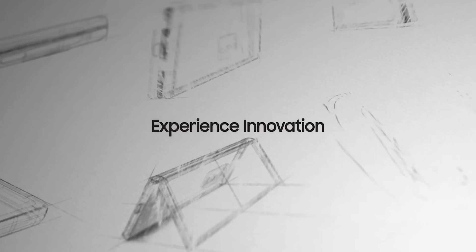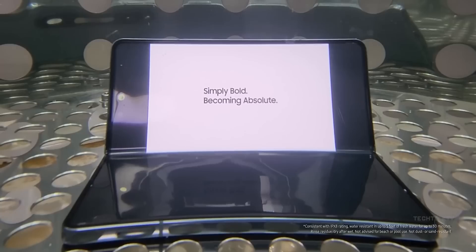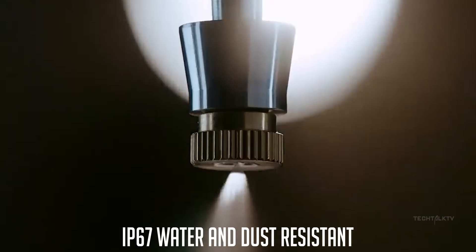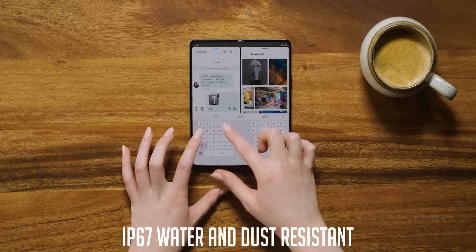But that could change with the Z Fold 5, courtesy of the new hinge that now has a gapless design and stops the dust from entering the phone. So if this is true, then the Z Fold 5 as well as the Z Flip 5 are going to have an IP67 water-resistant rating, which is impressive considering the competition is yet to crack the code.